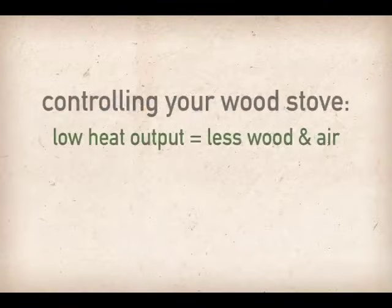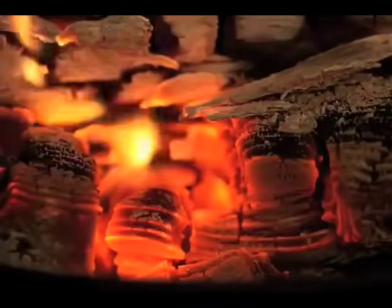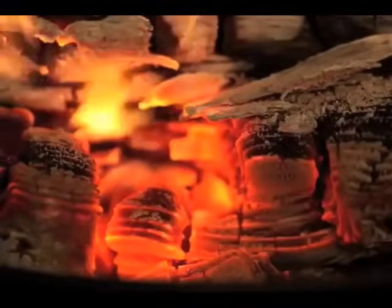Some simple rules for controlling your wood stove: low heat output equals less wood and less air; high heat output equals more wood and more air. Also, remember to always maintain a bed of glowing wood coals.